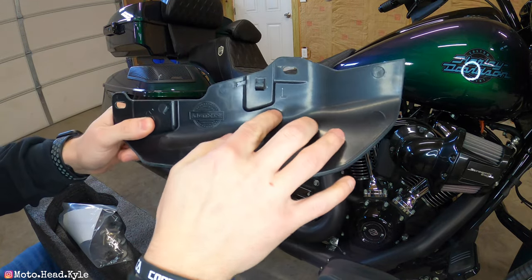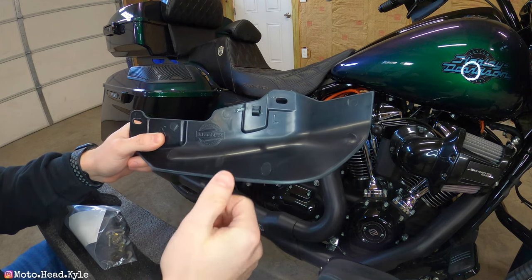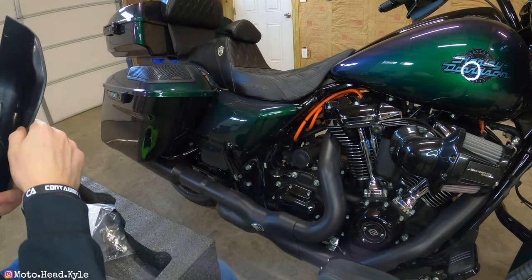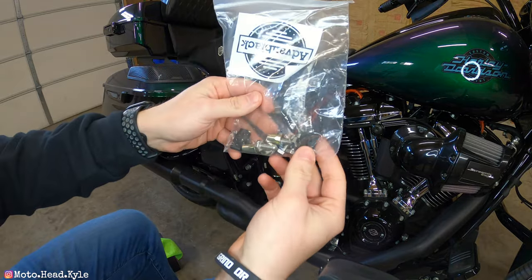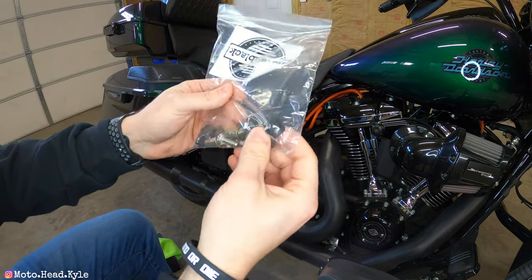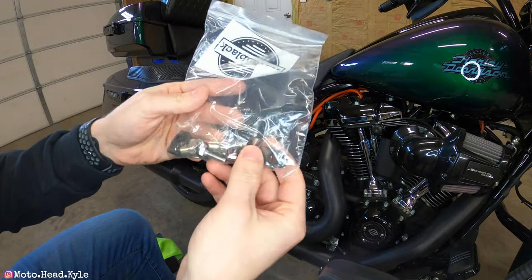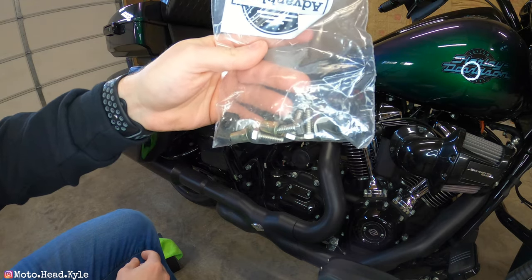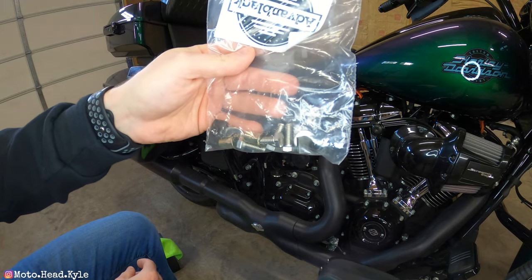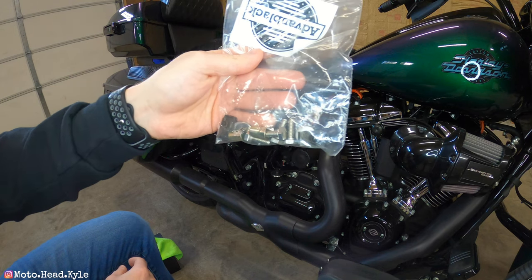This side also has an 'L,' so you know left side, right side. You also get a bag of parts. This does not come with instructions, but it should be fairly easy. I'll get it unbagged and take a look at everything and figure out how to install it.